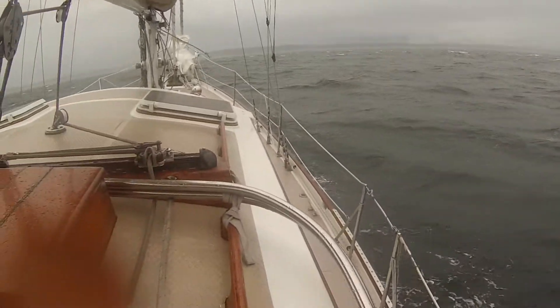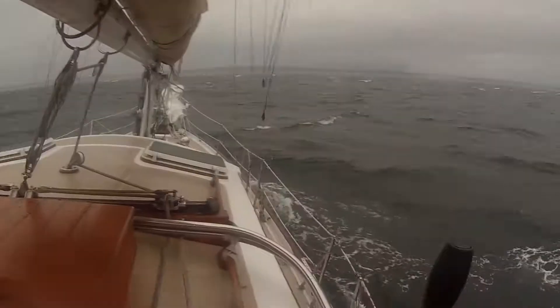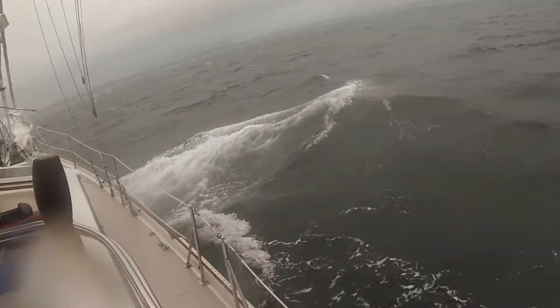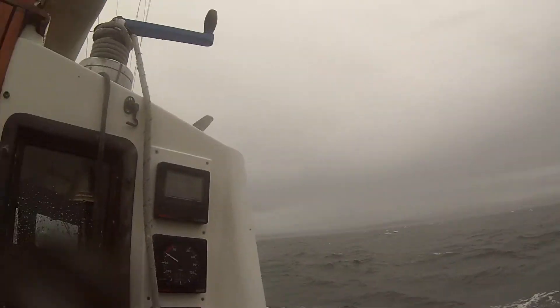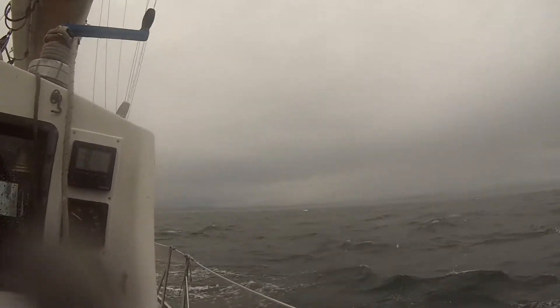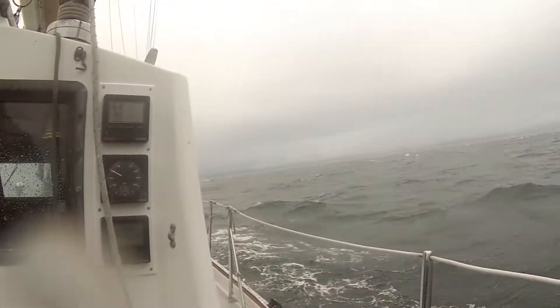It says 29. 30. Feels like a little more. So you can't hit to weather with just the Stasel? I don't think so. Well... baby steps. We'll get out there. It's good to see what the boat will do with the Stasel.